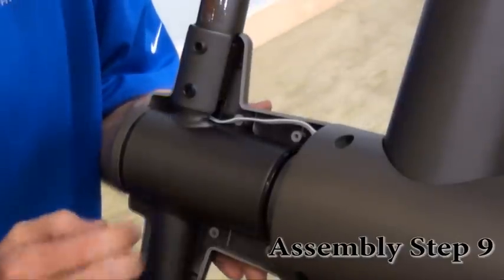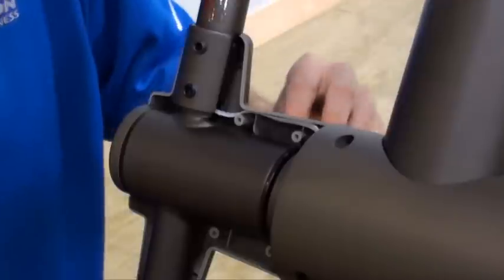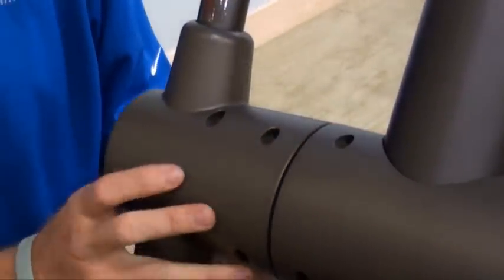Assembly Step 9. Attach the right handlebar covers over handlebars using four screws EE. Repeat on the opposite side.